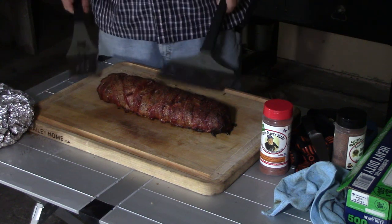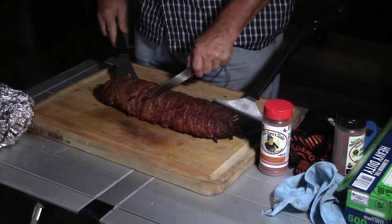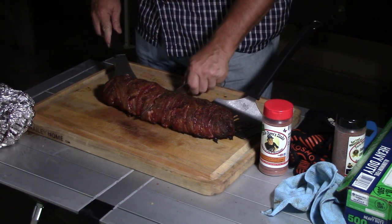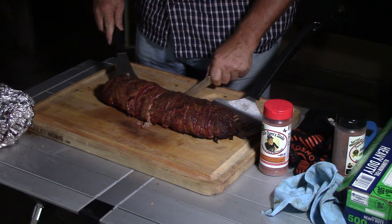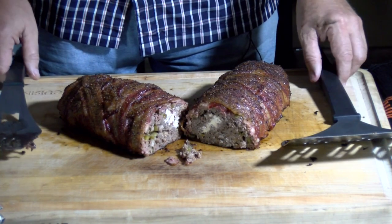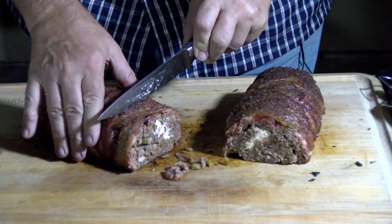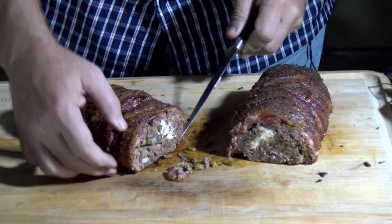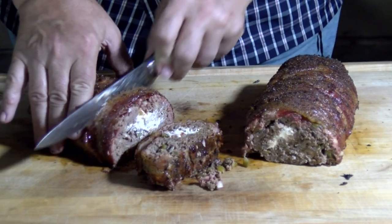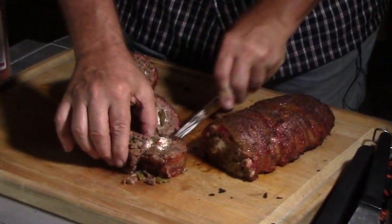That is looking pretty — man, that is a great looking meatloaf. We just have to let it rest for a little bit. Right now it's very, very hot. We're going to give it about 10 to 15 minutes to rest, and after it rests we're going to slice it and show you how it is. I'm going to open this up and let y'all see inside. Look at that — you can see a nice smoke ring there along the edges. This meatloaf is still juicy. Look at that goat cheese in there — it is going to taste wonderful.